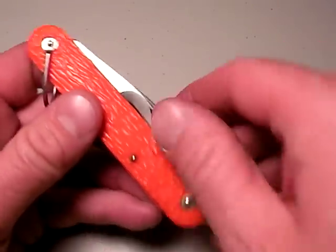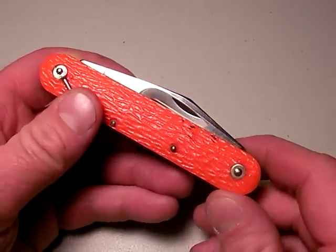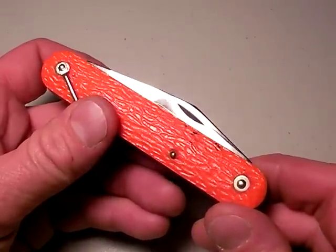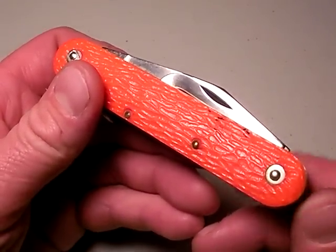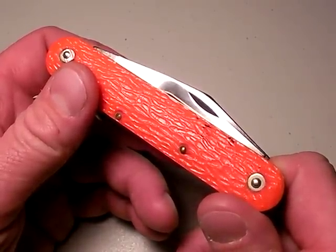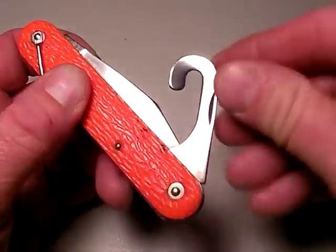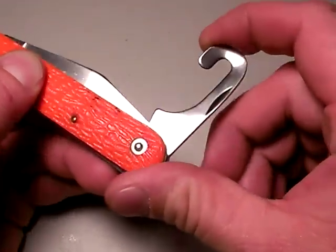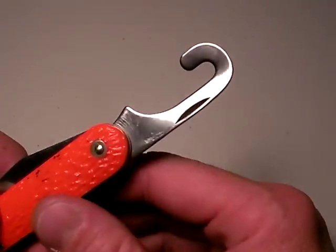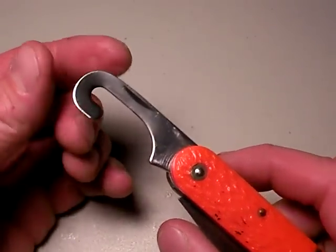Let's get back to the shroud cutter first. It's not automatically deployed, and that's not good. If I need to cut myself out of entanglement in a drop zone or somewhere I've landed as a paratrooper — maybe a downed pilot who ejected over water and landed under the canopy with shroud lines threatening to drown me — how am I going to access this hook cutter? You kind of lose those fine motor skills when you're under stress. So I think it's a lot of wishful thinking that we'd be able to deploy this hook blade and use it effectively.